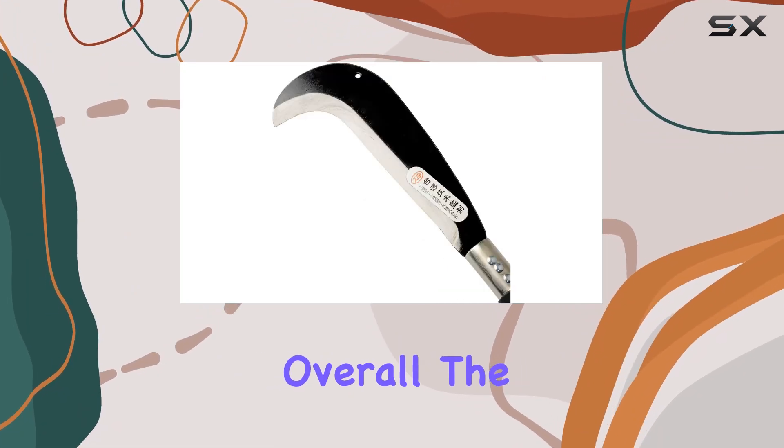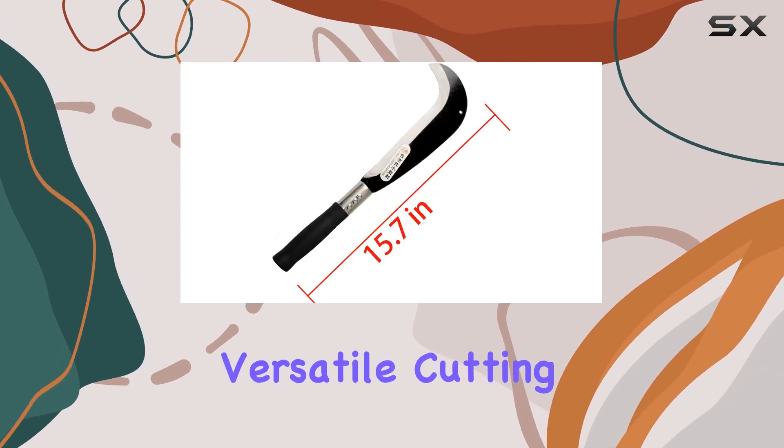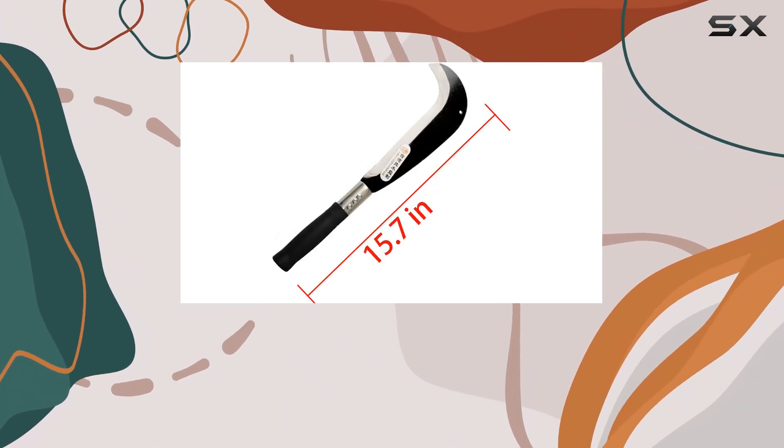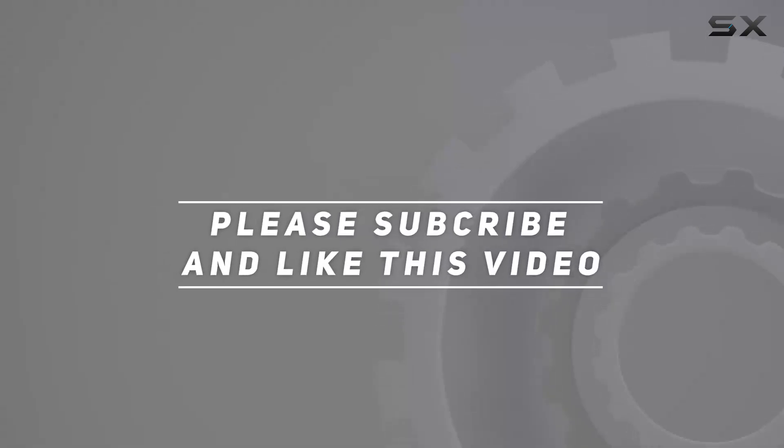Overall, the Zeeland Machete is a top-notch tool for anyone in need of a durable and versatile cutting instrument for outdoor tasks. Check out the video description for updated price, and thank you for watching this video.